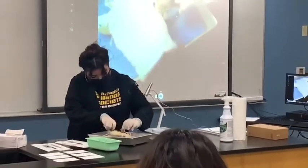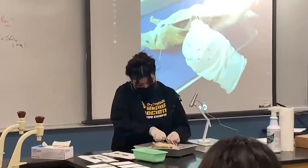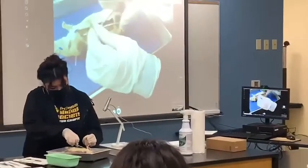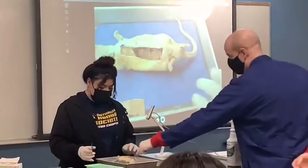Let me go ahead and focus the camera so that you guys at home can see it well. So right now we're doing auto-focus and you can see. What you guys can see already — this part right here, that's his rib cage.